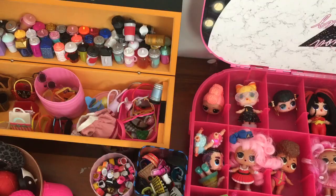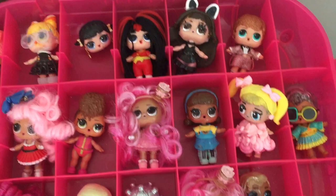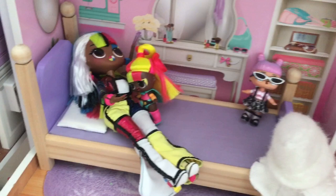It looks a little creepy here. Let's see from here, from LOL Doll Collections. Oh, they're all girls. I need a boy. Where are you? Where can it be? Oh, here's Daisy.